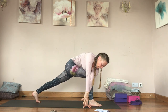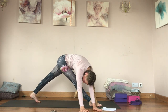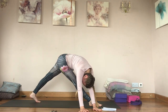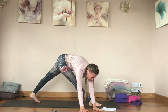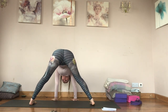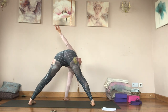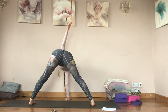Straighten the left leg, then straighten both legs, walking hands over to the right — a big stretch for the right leg and outer hip as a counter pose. Then walk your hands all the way around to the side. Left hand in the center and right arm lifts; right hand down, left arm lifts.